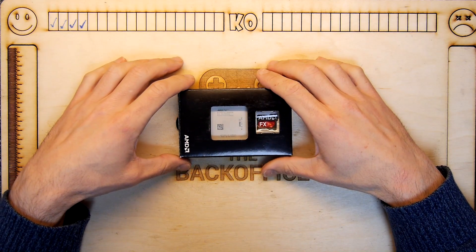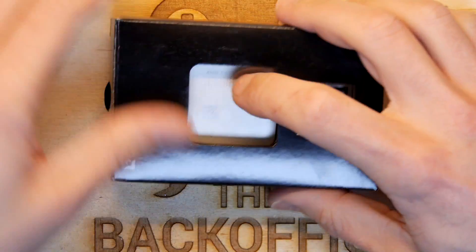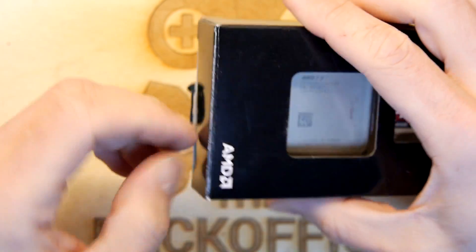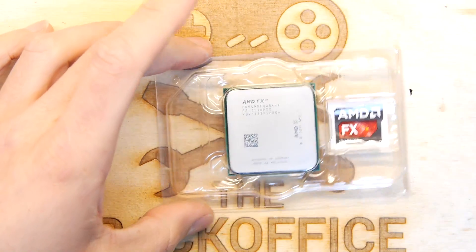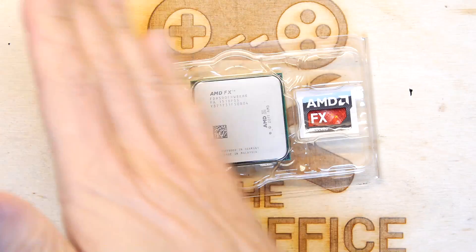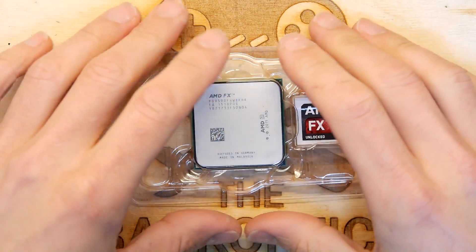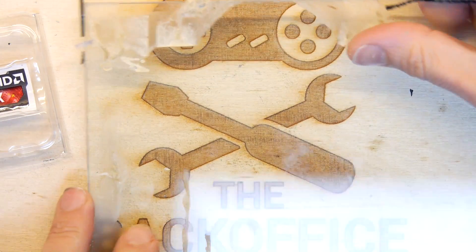Welcome to the back office. You might have seen me trying to de-lid one of these and figuring out that there's not really much value doing that. However, apparently there is a process called lapping where you actually take the top off the chip and sand it down in case the chip has a weird convex or concave shape.